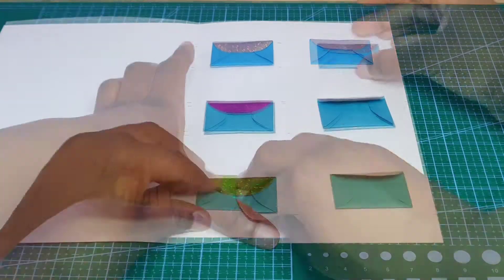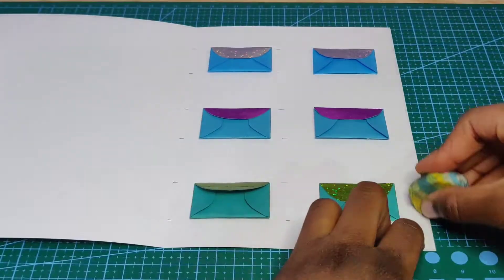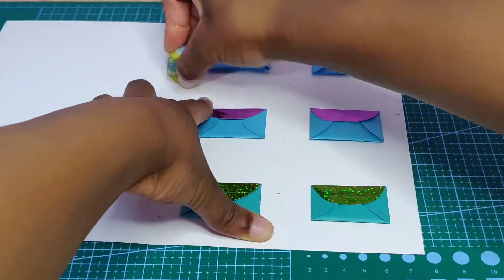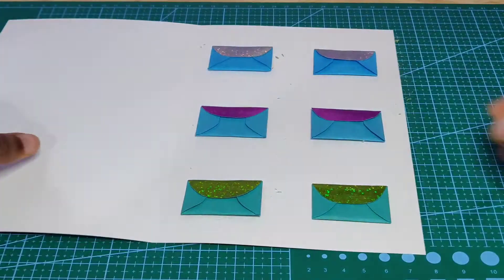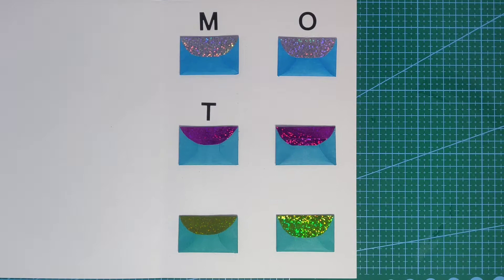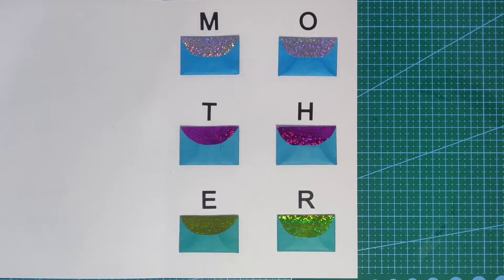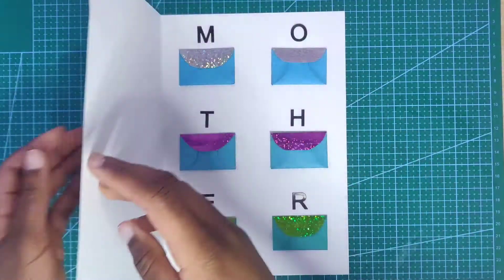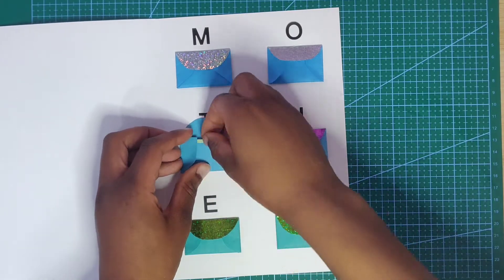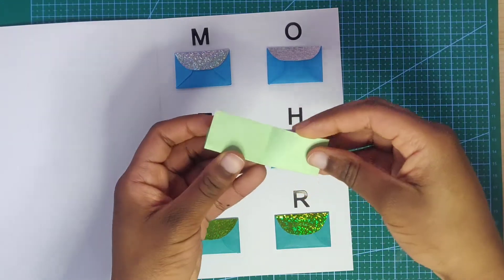Glue them on with the glue gun — make sure the glue gun is nice and hot. Then you can erase the pencil lines if you used a pencil. Take label stickers that spell out the word 'MOTHER' and I advise you to use clear glue because they don't stick well by themselves. I used different label stickers and a gel pen to get 'Happy Mother's Day.' Here I'm just showing an example of what it would look like when your mother opens the card and takes out the little note.